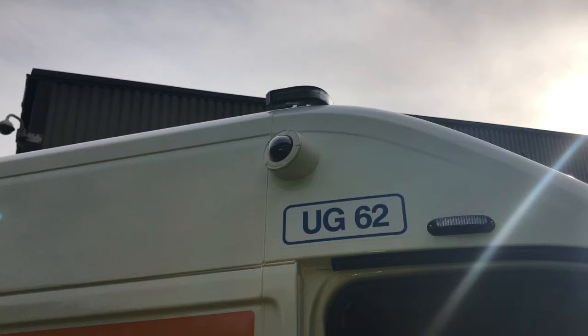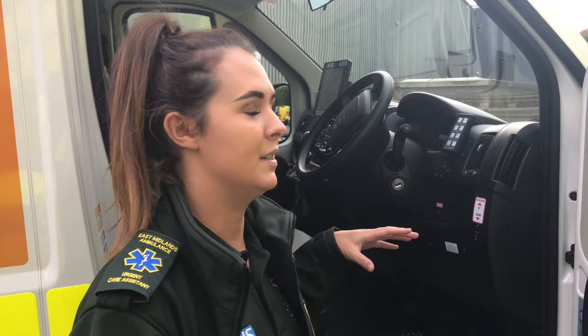These new vehicles have actually got blue lights, but on these vehicles, if you're on blue lights, it is only for our own safety, and they will cut off at 10 miles an hour. It is just for fending off vehicles, and for our own safety.